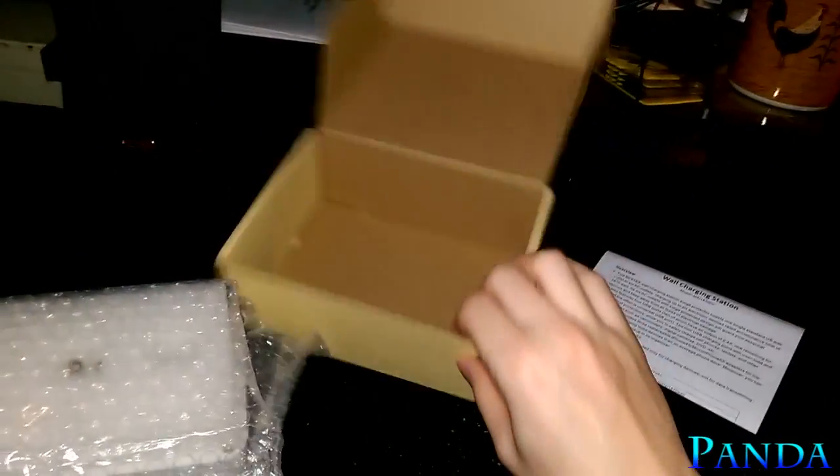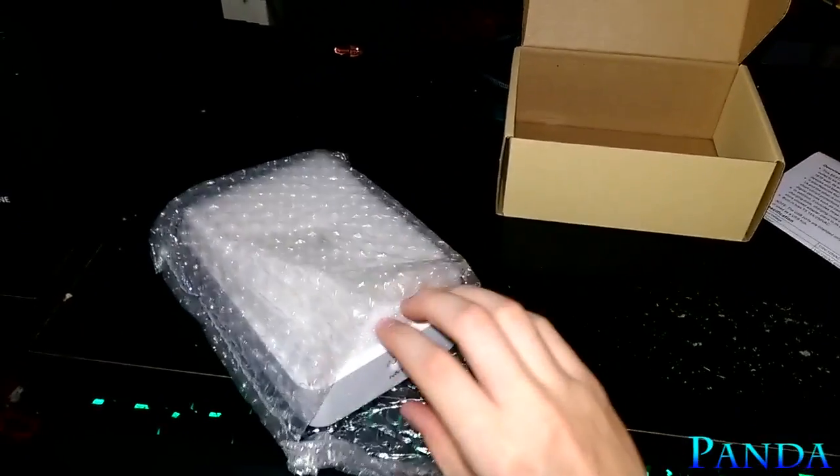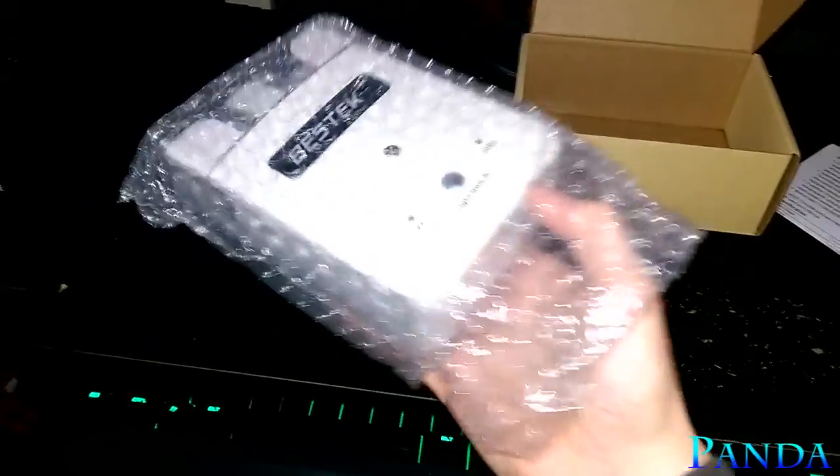Let's get to the device itself. There's nice bubble wrap here and nothing else in the box. This is quite a large device — a large surge protector, I should say. Let's slide it out.